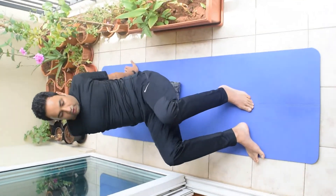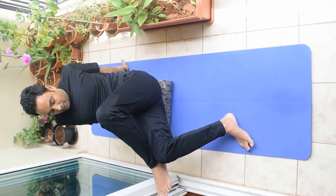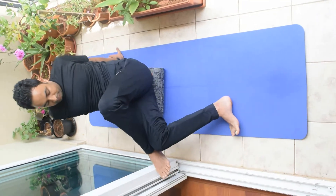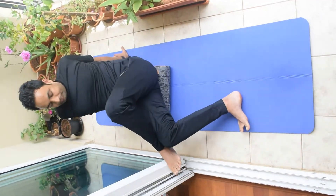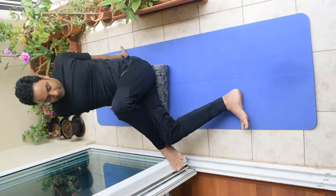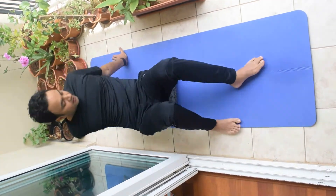For beginners, you can do it in this way. For experienced, you can create more pressure by bringing the other leg towards this position, then do it up and down. Now moving to the other side, similarly.